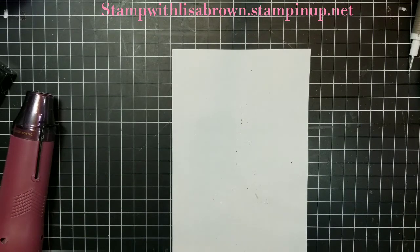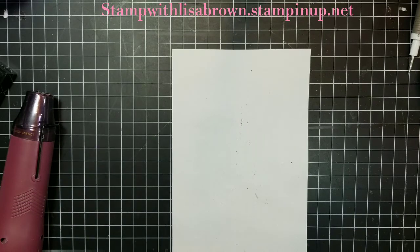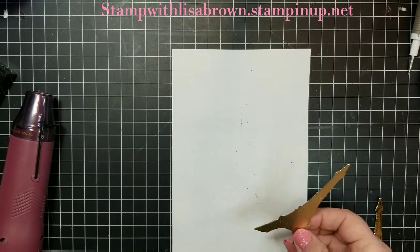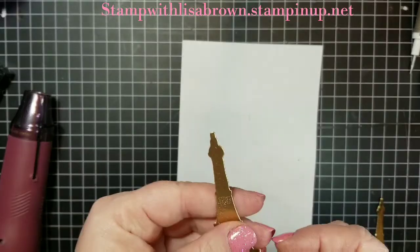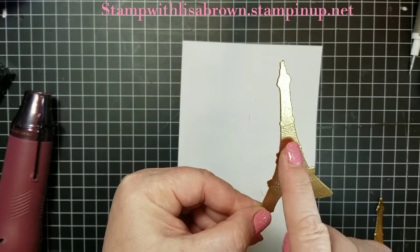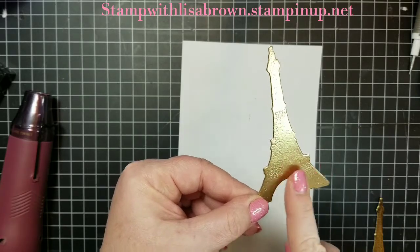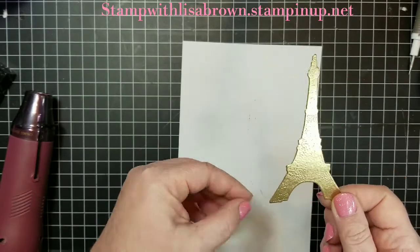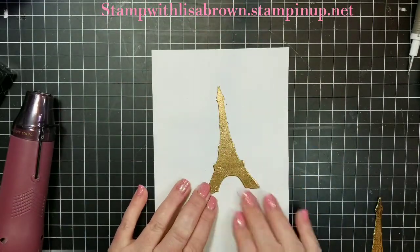Our third style is using the Stamparatus - our Stamp Positioning Tool. I wanted to show you that when you're heat embossing a large solid image, sometimes you don't get a smooth surface with your embossing powder. I only have one layer of embossing powder on here, and in order to fix that and get a nice smooth surface, we want to add a second layer of embossing powder.